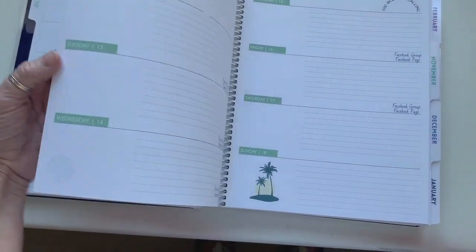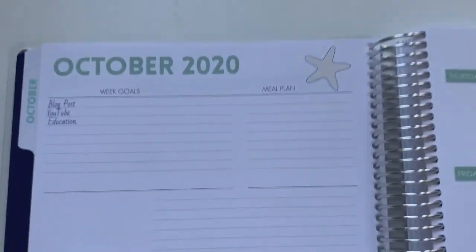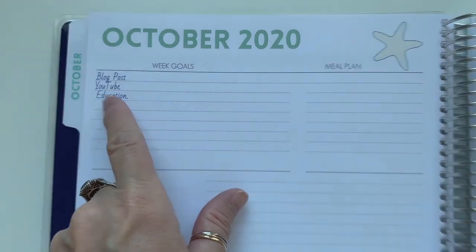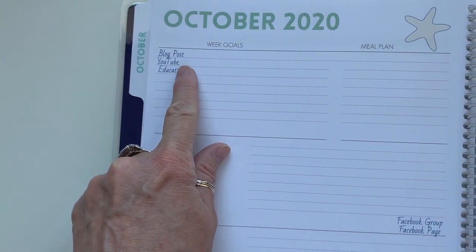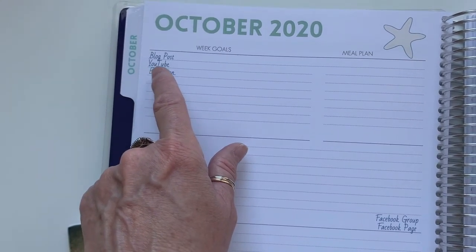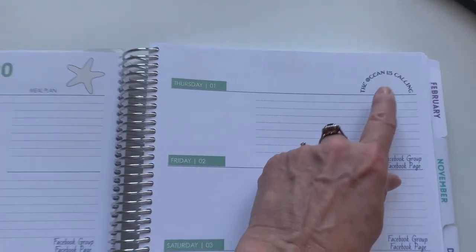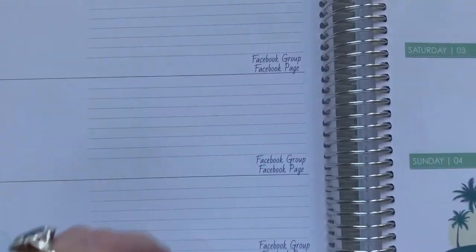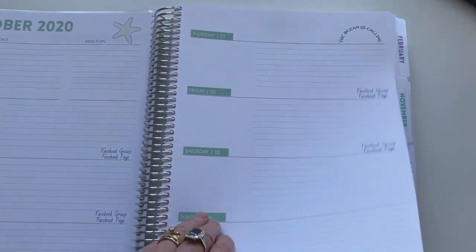I customized the weekly pages too. This is the week view — it's the horizontal layout. I've got things like 'blog post,' 'YouTube,' and 'education,' which will be my work goals. You can choose the type of font and color you want. I was also able to add artwork — there's a seashell, 'the ocean is calling,' and a palm tree on every page. I added things like 'Facebook group' and 'Facebook page' to remind me to be active in those each day.